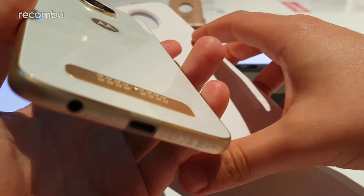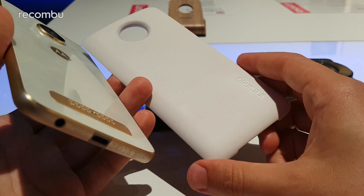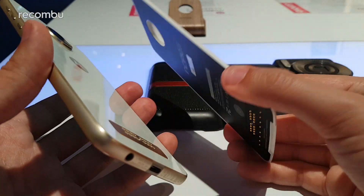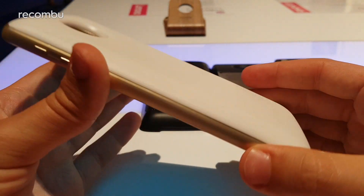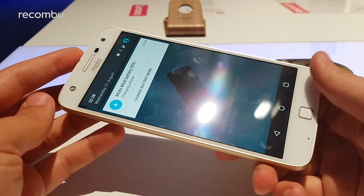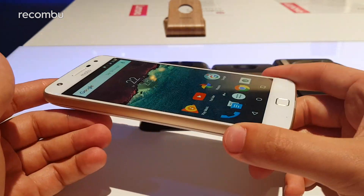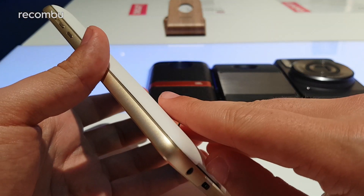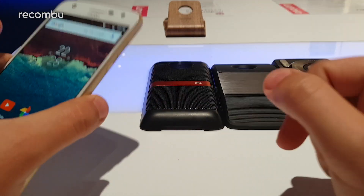Moving on to the next thickest option, which comes in black or white: this is the Incipio Off-Grid Moto Mod. Incipio's Off-Grid line is a range of battery cases for smartphones, and the Moto Mod version is designed explicitly for the Moto Z family — magnetically attaching just like the style shell. It's a bit bulkier but adds a 2220mAh battery on top of the phone's native power. For the Moto Z Play, that's a 3510mAh cell offering 50 hours of use, so you've got loads of battery life to play with.